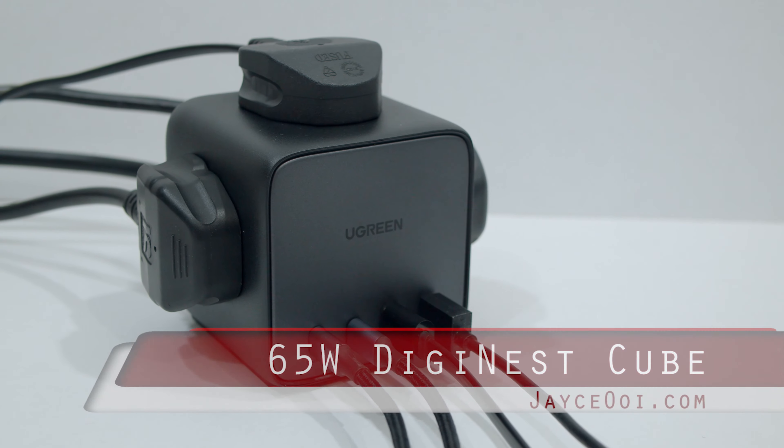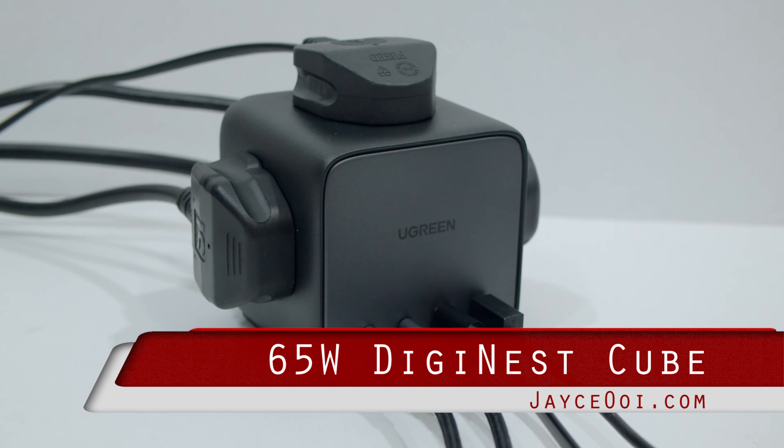Hello guys, meet the Ugreen 65W DigiNet Cube — one charging station for all your devices.